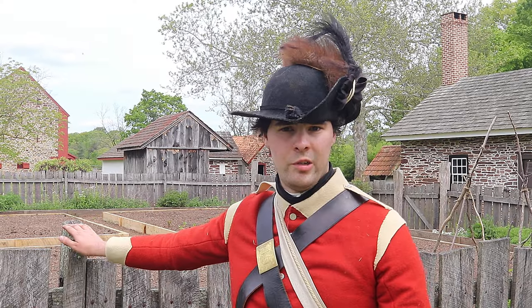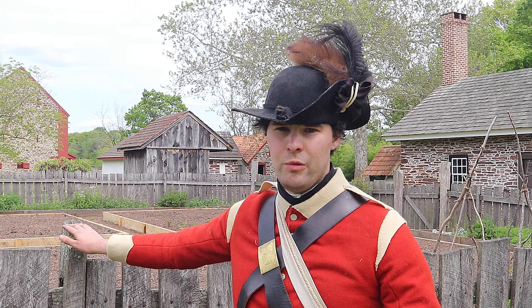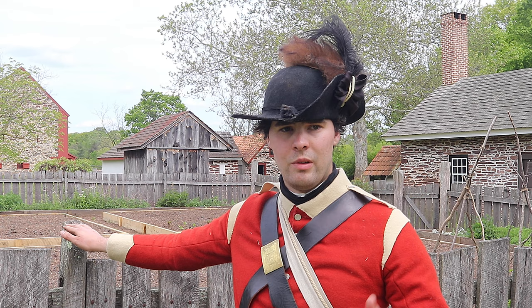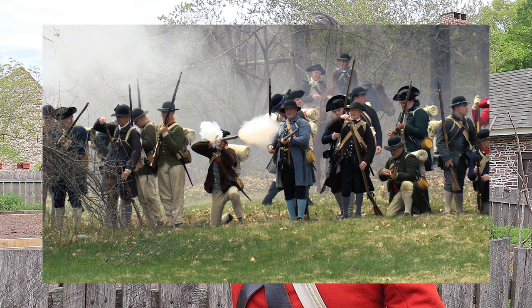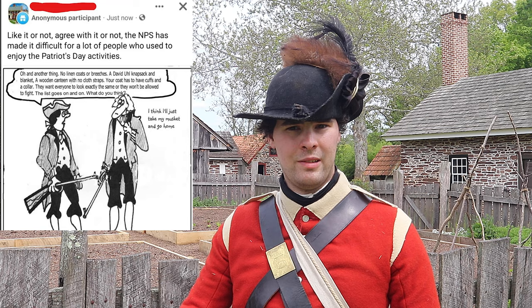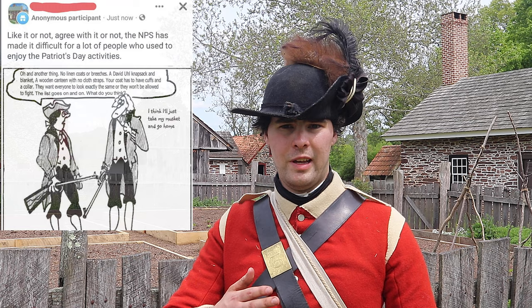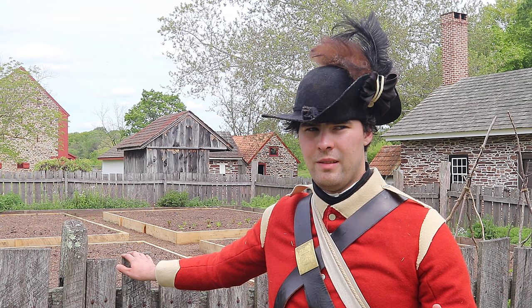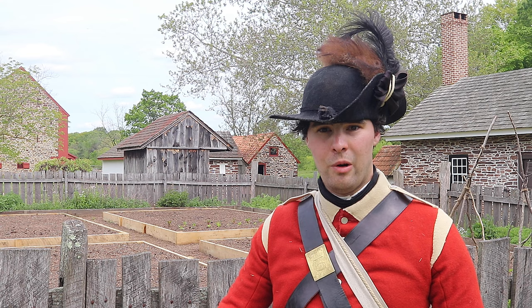With the 250th anniversary of the outbreak of the American Revolution coming up in just a few short years, a lot of groups and organizations have been taking great strides to raise the bar in terms of authenticity standards. Minuteman National Park, for example, has really been leading the charge. There has been a great deal of grumbling from certain people within the hobby in response, and I think a fair amount of that comes from being worried about being excluded or left behind. So I asked some fellow reenactors at the Peter Wentz Farmstead about small things reenactors can do to improve their impressions in a big way at little to no cost.